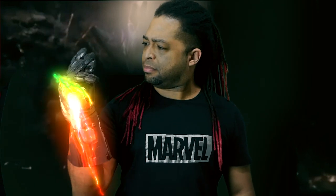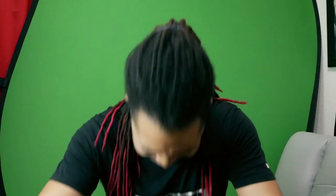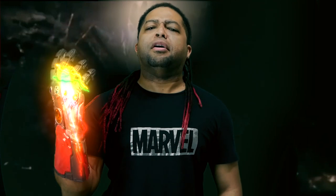And I am... Iron Man! Can we do one more? Here we go — I am inevitable! And I am... Iron Man!